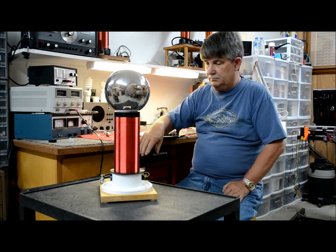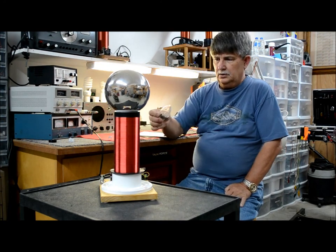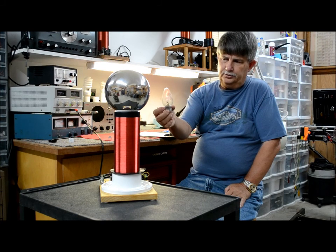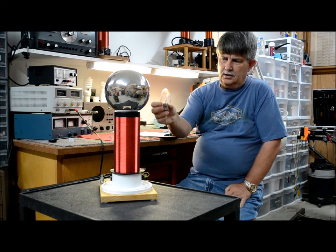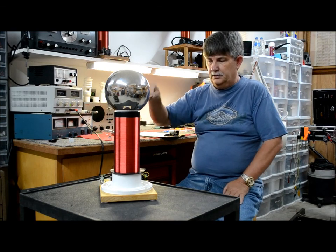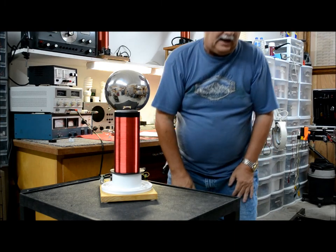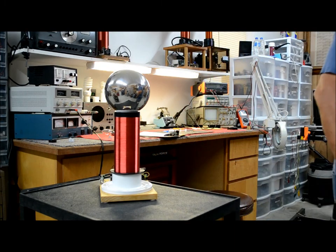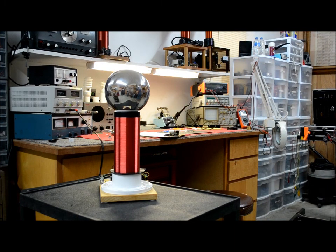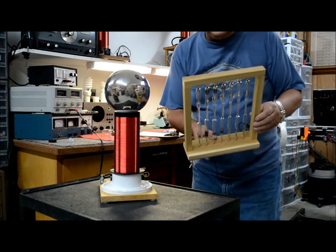This one does do plasma flow real good. But I particularly wanted to show y'all something I thought was interesting. I have a bunch of gas discharge tubes that I use on my other side for physics experiments.